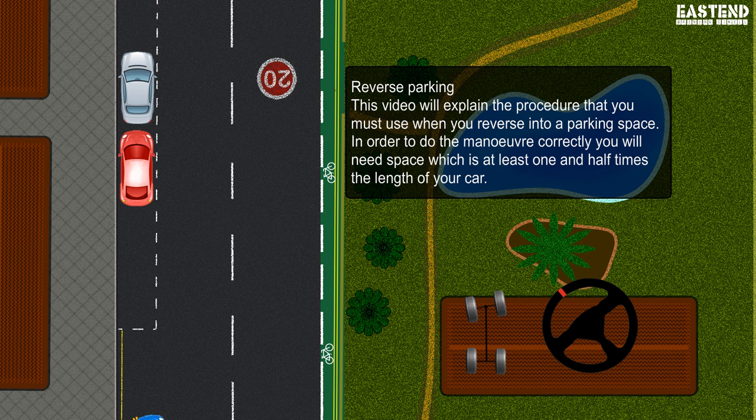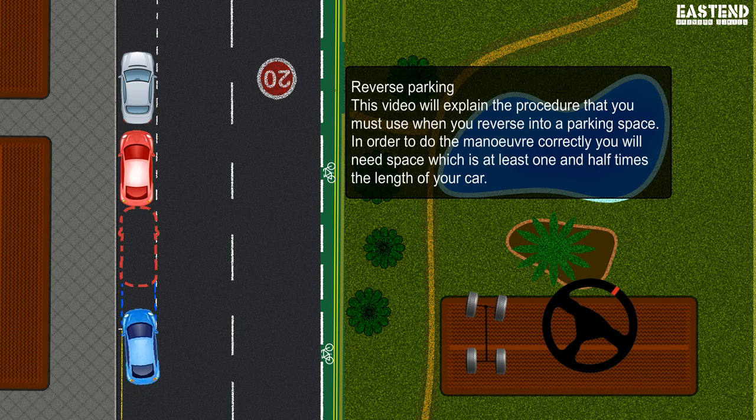This video will explain the procedure that you must use when you reverse into a parking space. In order to do the maneuver correctly, you will need space which is at least one and a half times the length of your car.